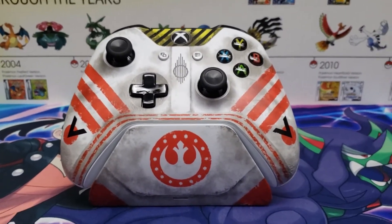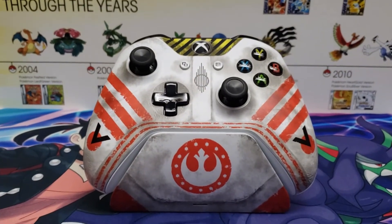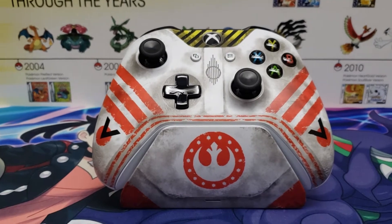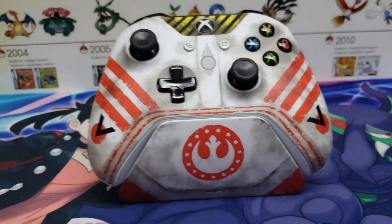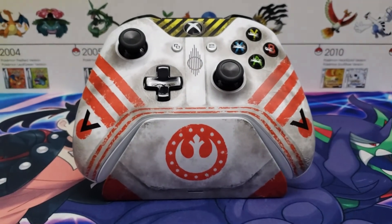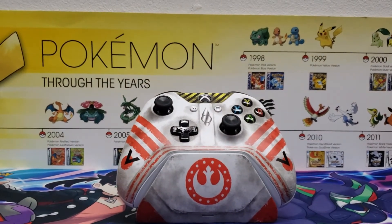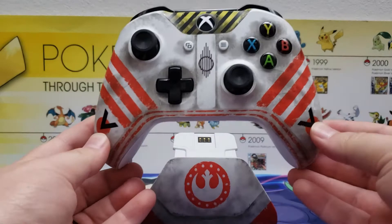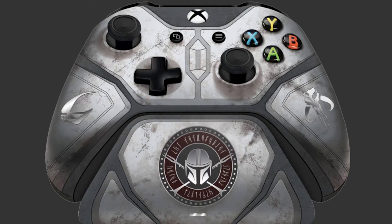This is the third one of these I have. I do have a whole wall full of Xbox limited edition controllers for Xbox One, and I guess they all work for Xbox Series X. I know this one does, even though it doesn't have the third button in the middle. And right after this one was announced, Controller Gear released the pre-order for a Mandalorian Xbox limited edition controller.